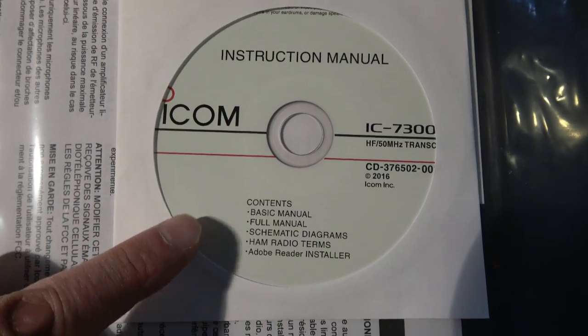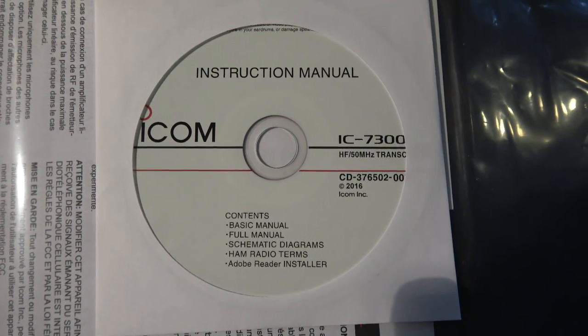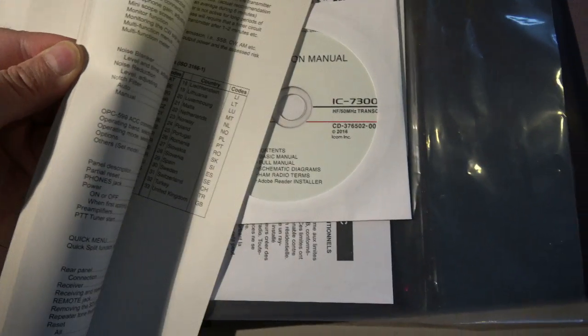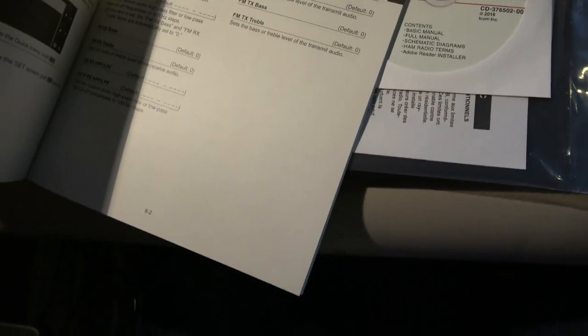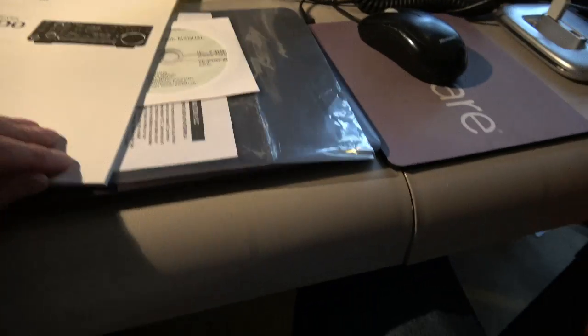I also wanted to just show what is on the CD-ROM. Looks like manuals, diagrams, and Adobe Reader — just documentation, no software. Here's the manual. Let's see how many pages. It's hard to say — they don't do a sequential count. But I'd say that's about an eighth of an inch thick.